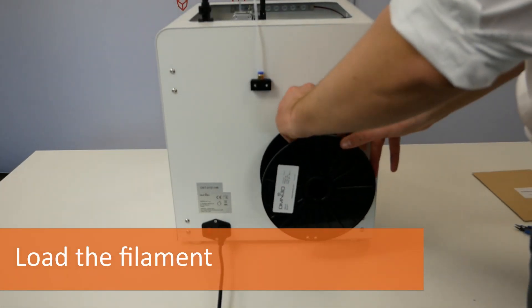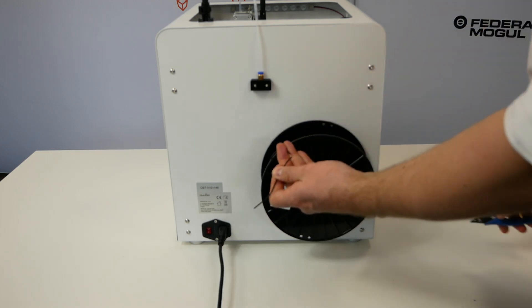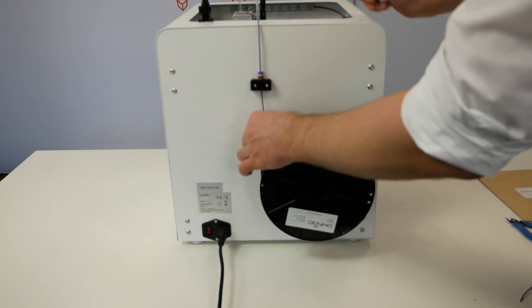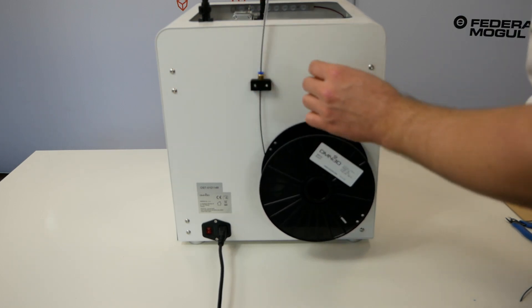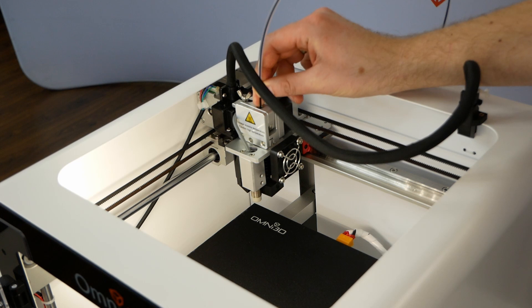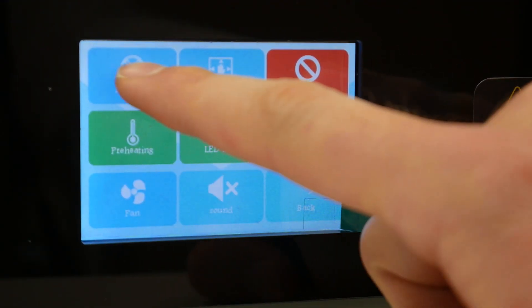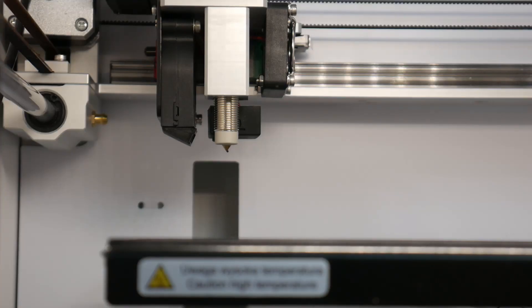Now put the filament spool on the holder, cut its end, push it through the guide tube and lead it loosely into the extruder. Select tools, filament and make sure that the nozzle is heated to the temperature appropriate for your filament. After heating the nozzle, click the down arrow E1 to start extrusion of the filament. After a while, you should see a material coming out of the nozzle.